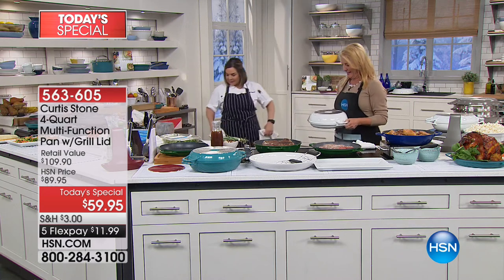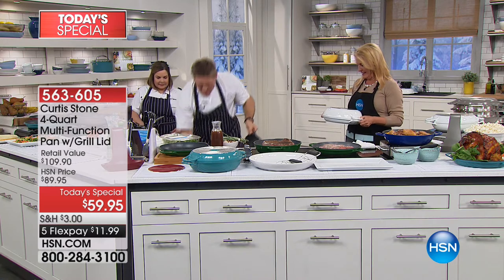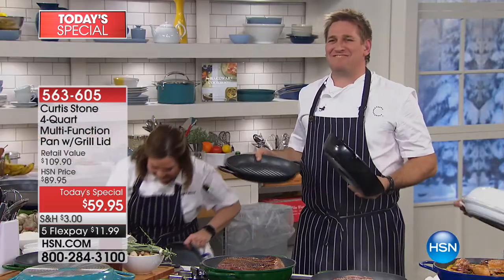Hold on. Here we go. Let me dig around and get one. Here it is. So, I got two different colors. Is there a blue one? No, it's okay. There we go. Black. My favorite color.